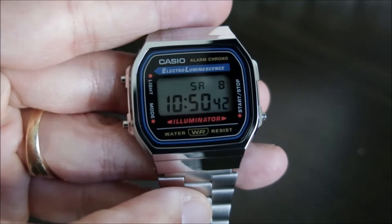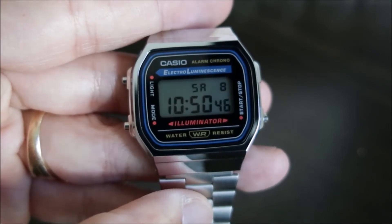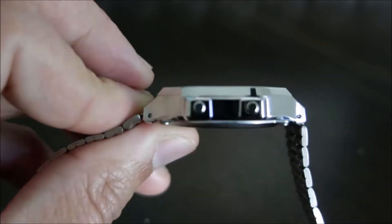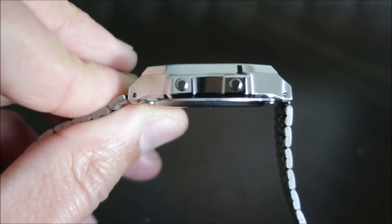As far as dimensions on the watch, it does have a case size of 36.3mm. Lug-to-lug is 38.6mm, and thickness on the watch is 9.6mm.